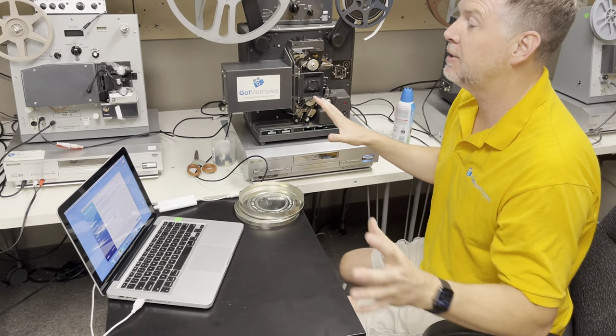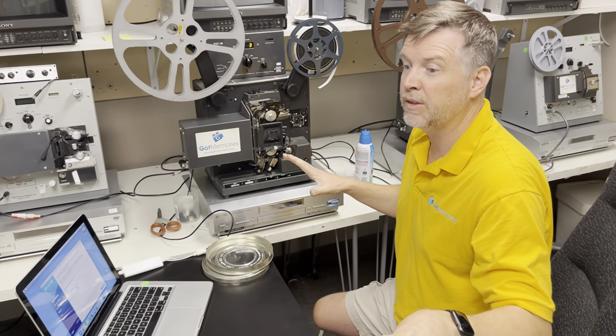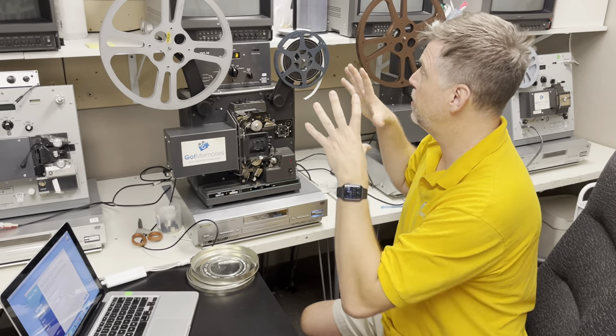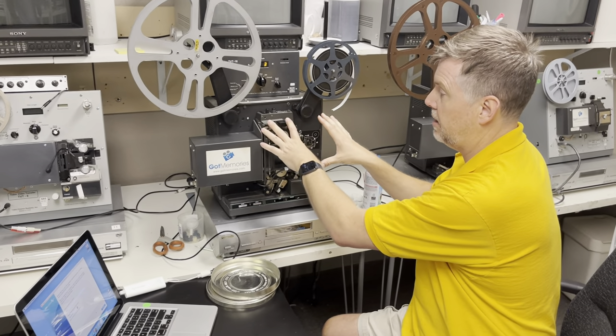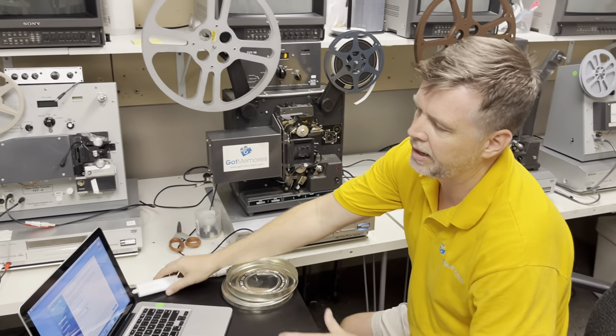I have not seen this film — all I know is I've been transferring another part of the film and it's about 70 years old, really good quality. So this is the last reel that I'm doing here. I have a Tobin Cinema System machine for 16mm and I'm just going to do a raw capture.